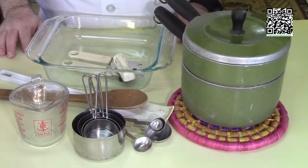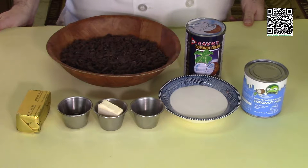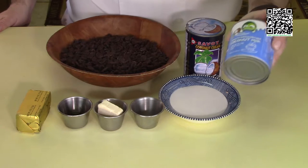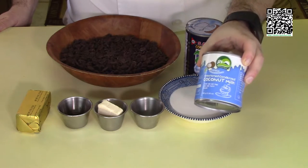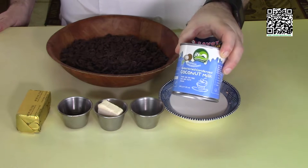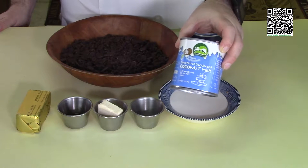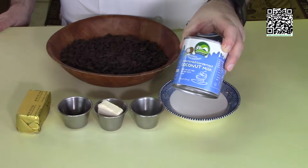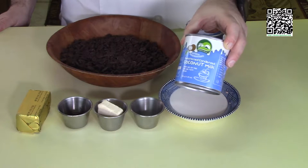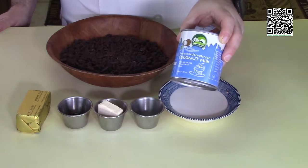Let's go over the ingredients we're going to need for this fudge recipe. First thing you're going to need is a can of sweetened condensed coconut milk. You can find this at a natural food store or at an Asian market — look where the other coconut milk and coconut cream is. If you're not able to find it, go to the bottom of the recipe at fatveganchef.com and there's a link where you can purchase it online.